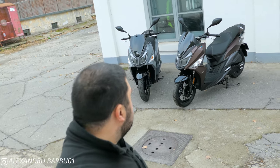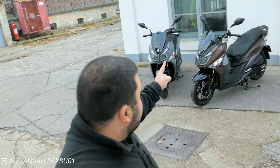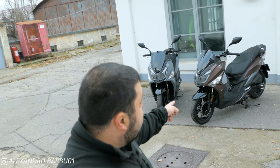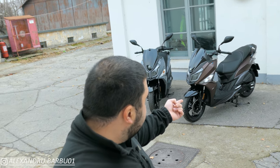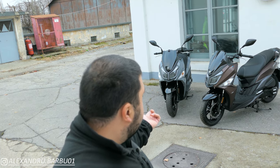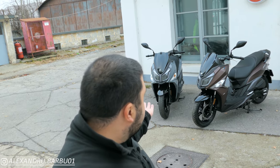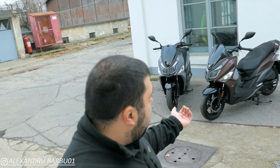Let's recap. We have the same lights and same general shape. We have the same colors available, the same storage space. On the liquid-cooled version we have ABS; on the air-cooled version we have CBS. The liquid-cooled version gets a rear brake disc; the air-cooled gets a drum brake. The air-cooled has a more basic analog dash; the liquid-cooled has a digital dash. We have twin shocks on the liquid-cooled and a single shock on the air-cooled. And that's about all the differences between them.